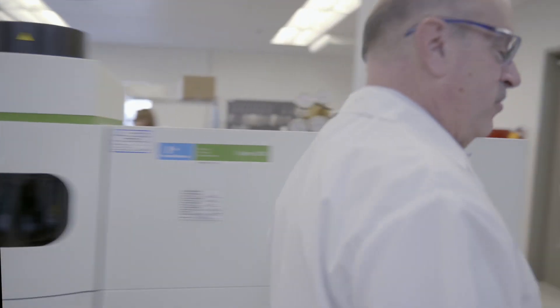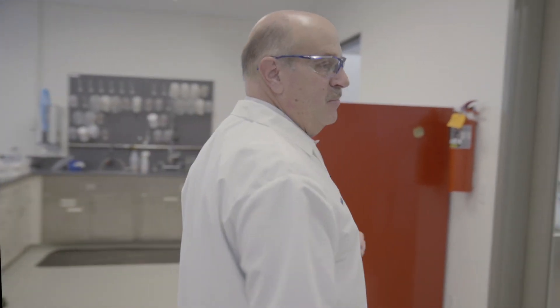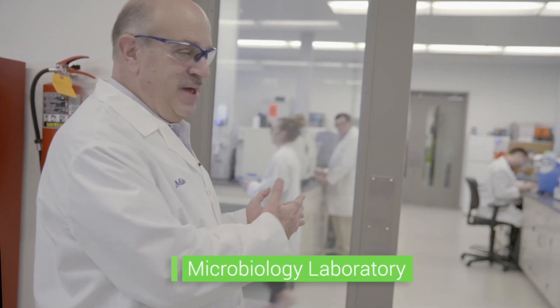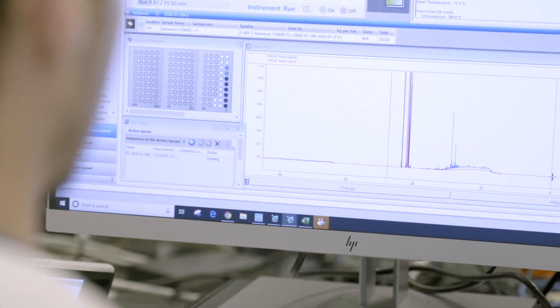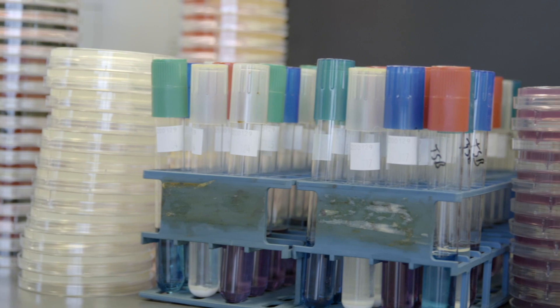Now finally, let me walk you over here and show you something that most people never get to see. This is our state-of-the-art microbiology laboratory, and of course we have microbiologists working in here all the time to ensure that our products don't contain any nasty bacteria or yeasts or molds. We test each and every product thoroughly for microbes. This is just some of the things that we do to ensure that you're getting the absolute best CBD products from Nature's Ultra and Young Living.